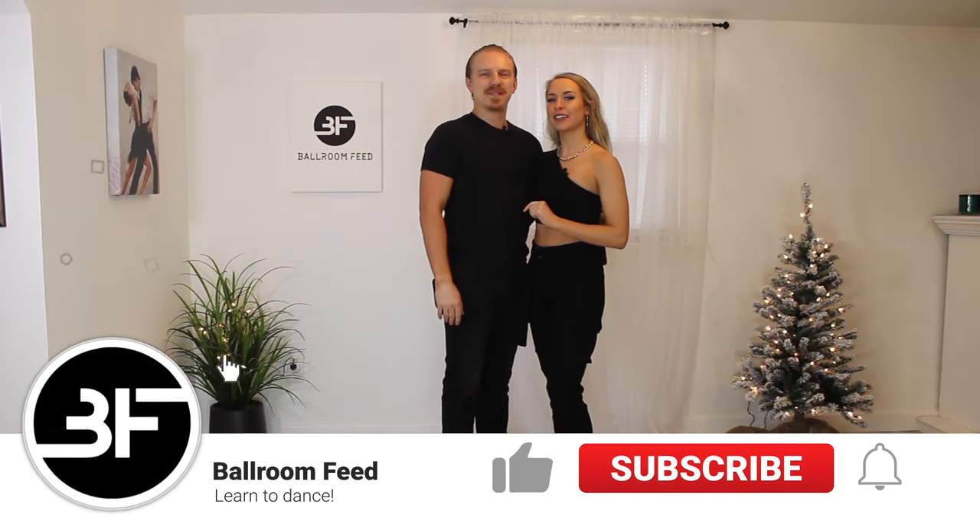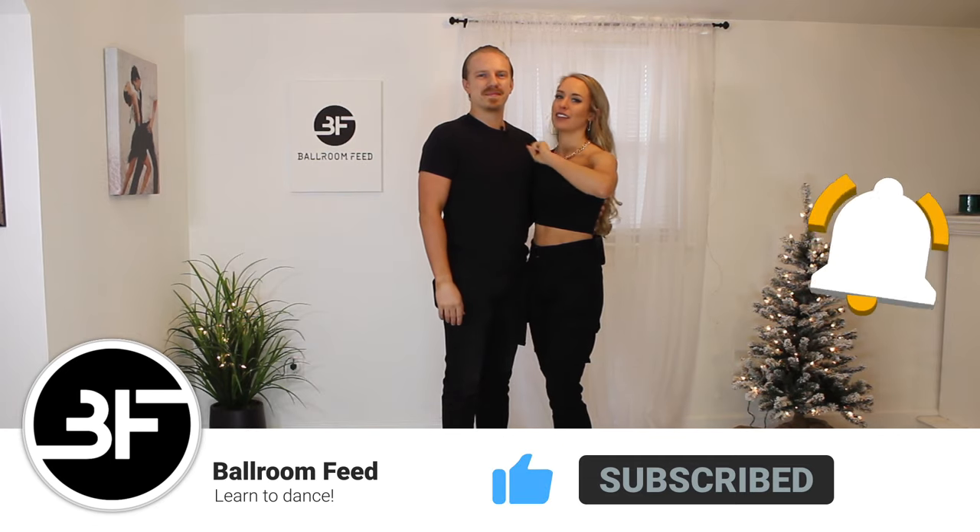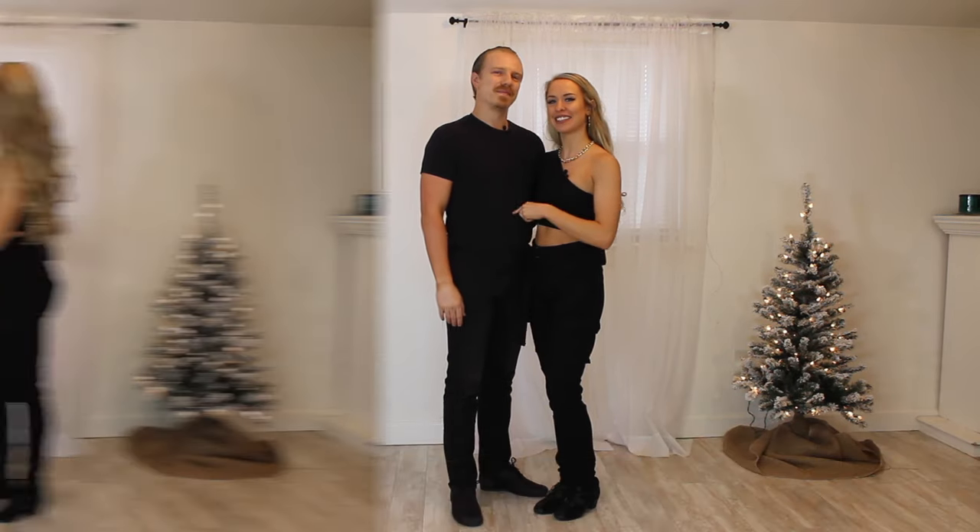Hello YouTube! Welcome back to our channel. This is Ballroom Feed and today we're going to teach you how to do five easy moves that you can dance at a party. Let's get right in.